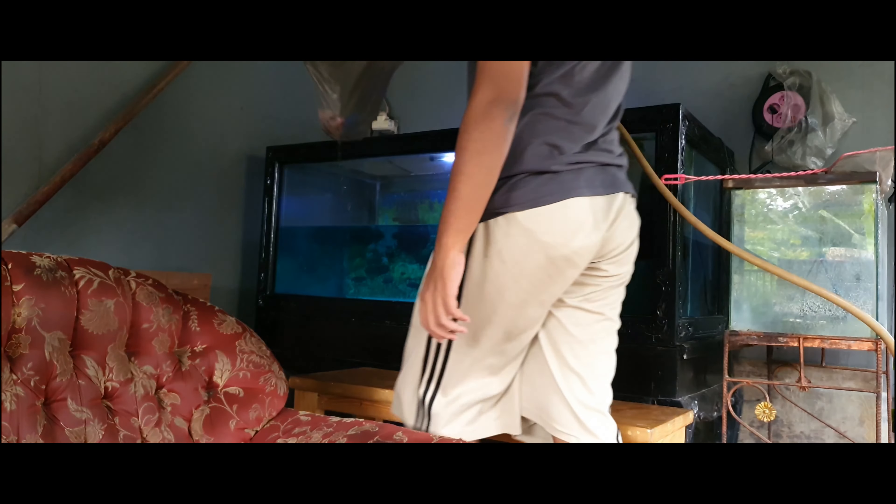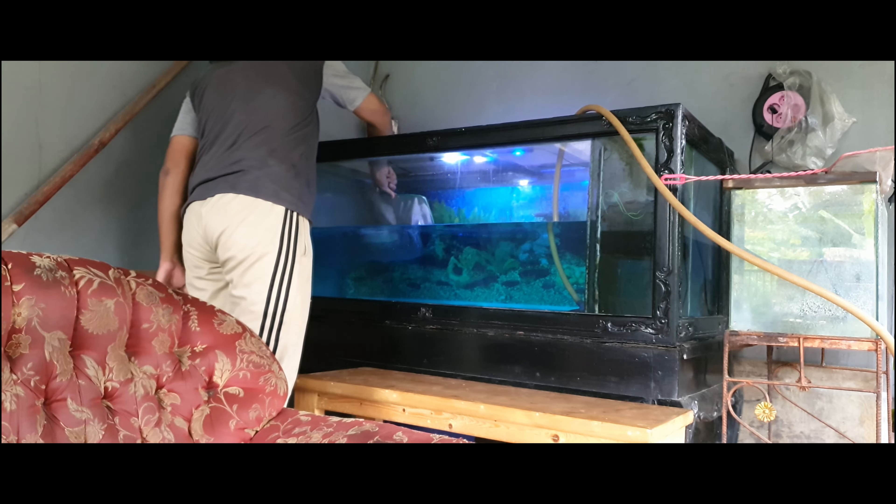Now the aquarium is halfway full, so it's time to return the fish into the aquarium.